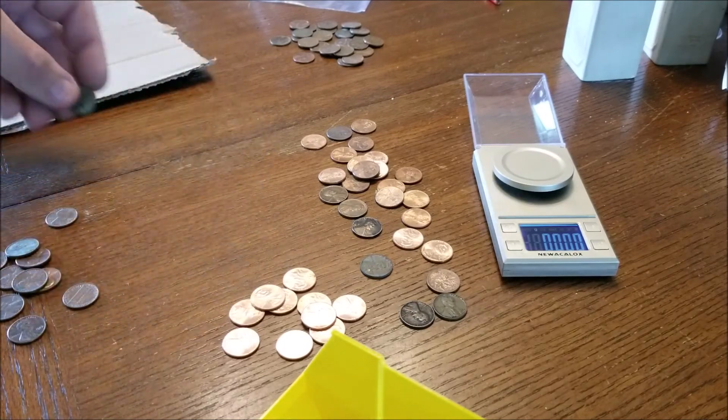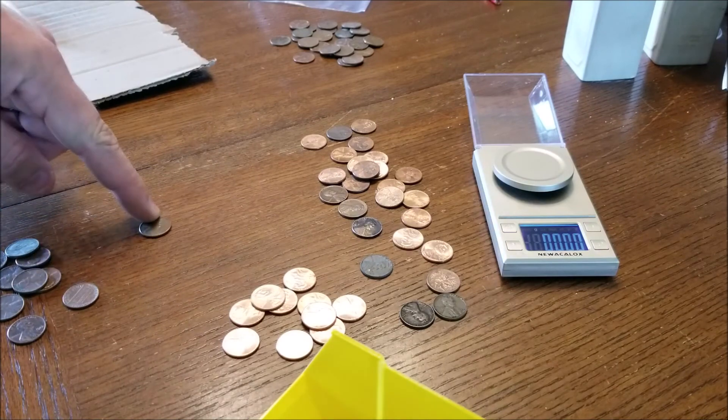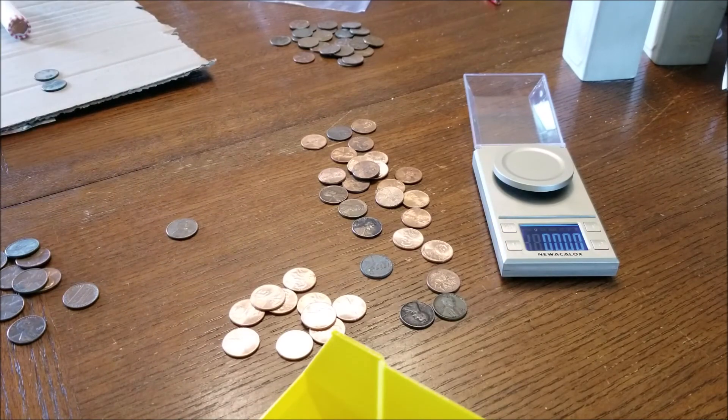So there you have it. Those zinc ones are worth less than face value, and the copper ones are worth more than face value. Thanks for watching — we have some more cool videos planned, so we'll talk to you guys soon!